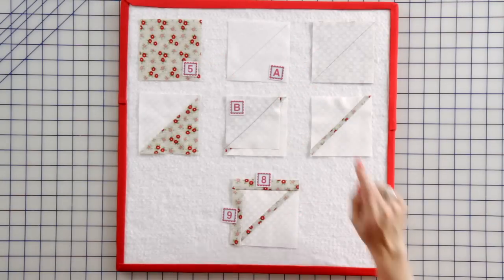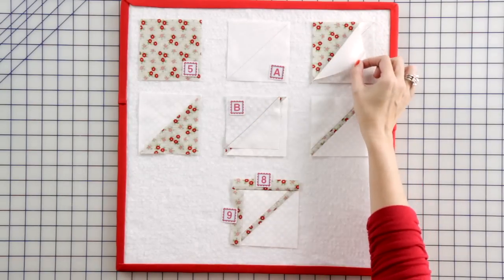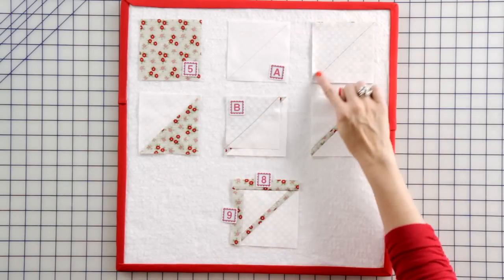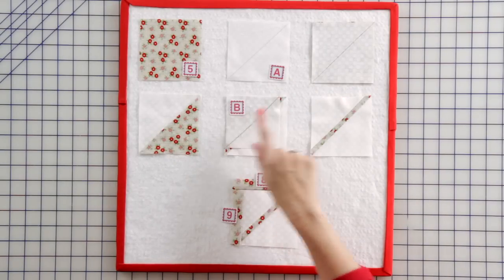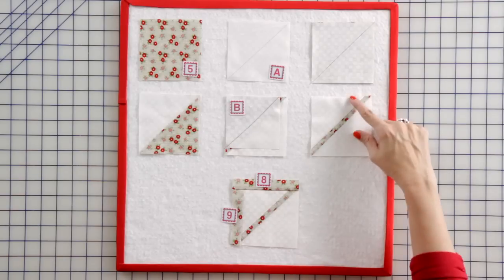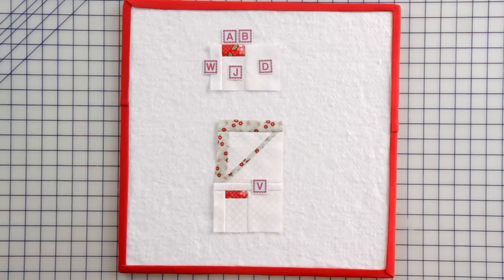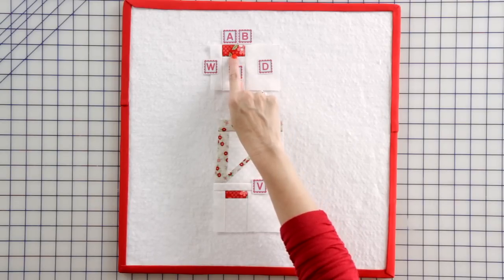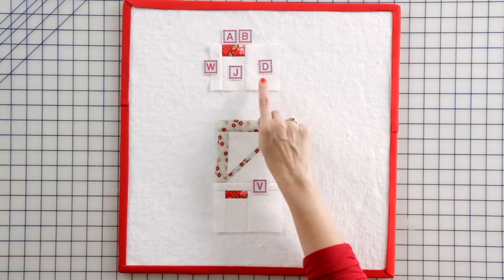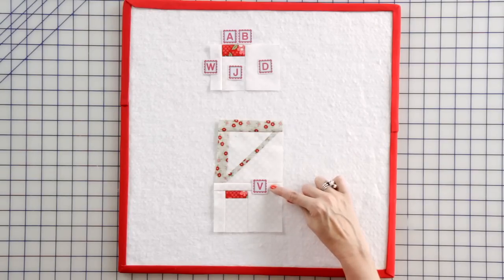We're moving right along. Take a fabric A square and draw a line from corner to corner. Place your fabric A and fabric 5 squares right sides together, stitch directly on the line, and you have one half square triangle. Add a fabric B cornerstone and press. Keeping the direction the same way, add a fabric 9 rectangle and press, then a fabric 8 rectangle and press. Now add a fabric AB rectangle and a fabric J rectangle, press, then add a fabric W and fabric D rectangle and press. Take the two units we just made and add a fabric V rectangle to make your middle bike unit.